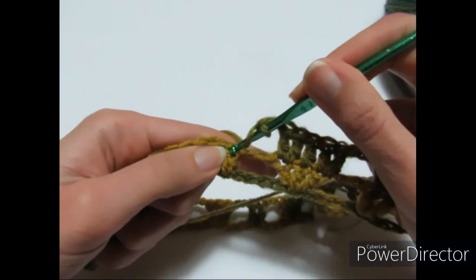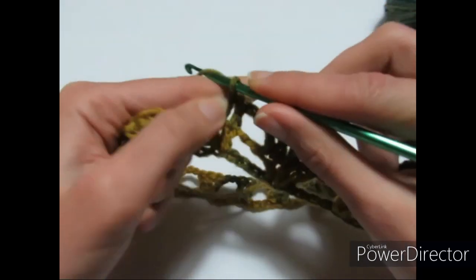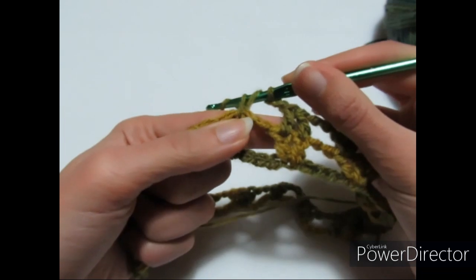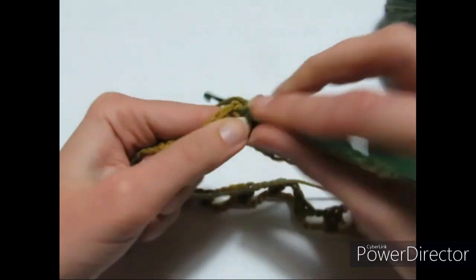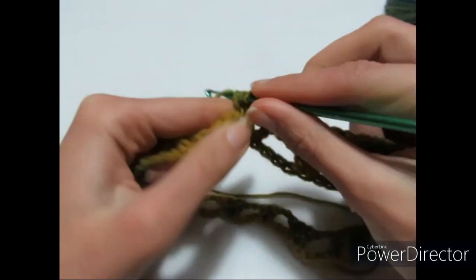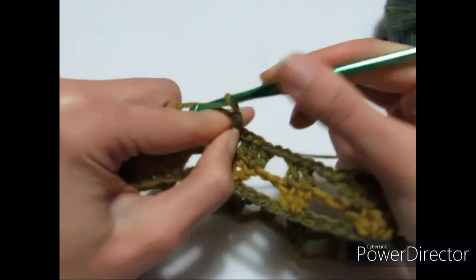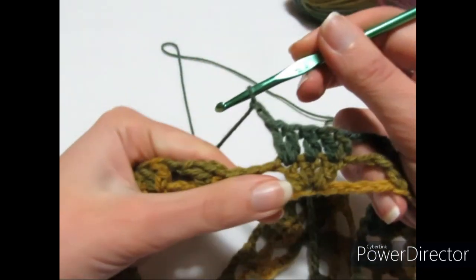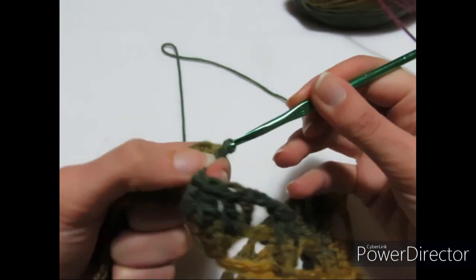Continuo il secondo giro: una maglia alta sopra la prima maglia alta, una maglia alta sopra la successiva, poi 2 catenelle. Vado dove ho le 3 maglie alte, realizzo 2 maglie alte, una maglia alta sulla seconda, 2 maglie alte sull'ultima. Poi 2 catenelle, ricomincio da capo. Terminato il secondo giro, entro nella terza catenella iniziale e faccio una maglia bassissima.